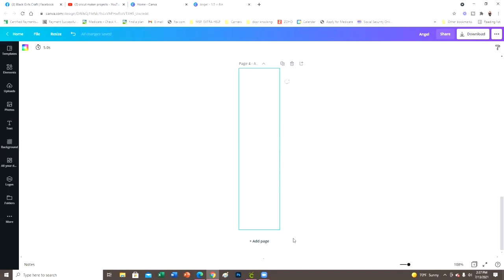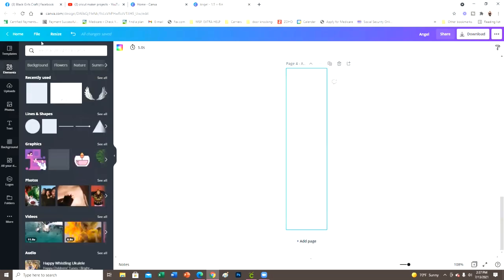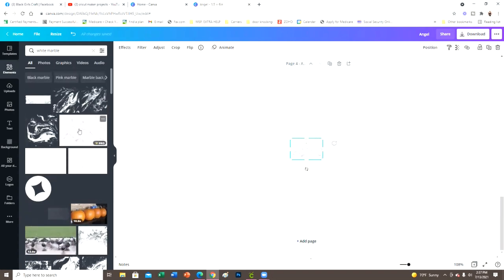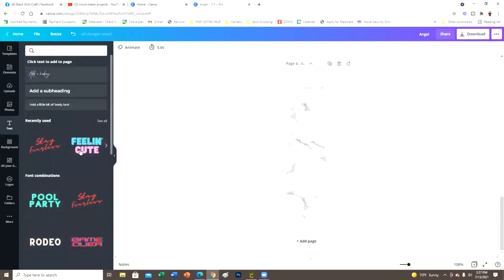I'll add a page. For the first one with the marble background, I went into Elements, searched 'white marble,' and picked one I liked. This is a Pro element, so you do need Canva Pro to get it. If you'd like to try it free for 30 days, I'll put a link below. Then I right-click and go to 'Set Image as Background' to get the marble background.